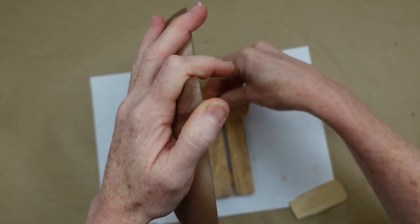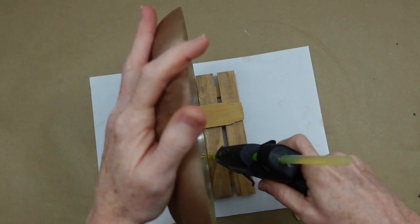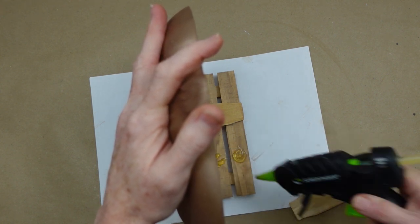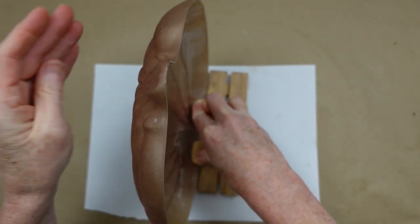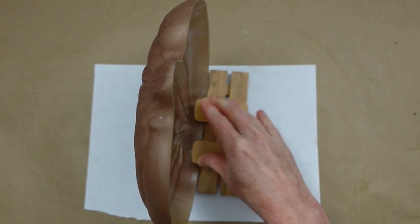Take the tops of some scrap paint stir sticks to go across there and hold it down — you want them to go across the bottom of the pumpkin and onto the palette. This gives it a really strong hold. I've had it for a week now and it is still going strong. So now you've got a free-standing copper pumpkin sign.